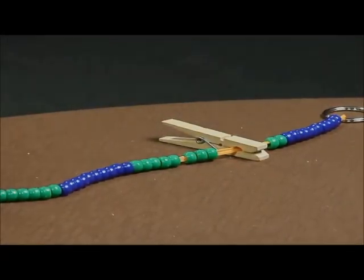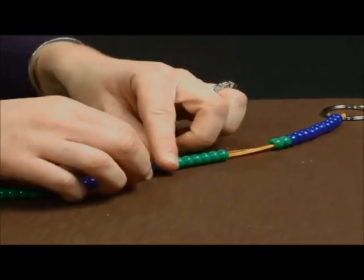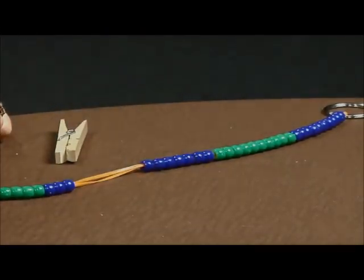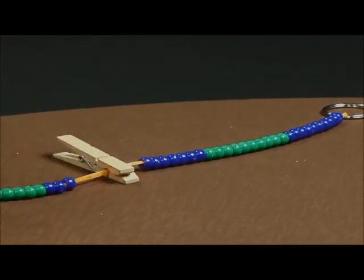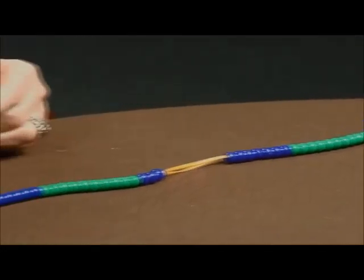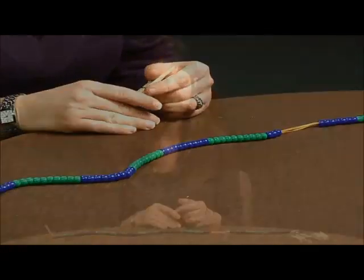If I wanted them to find the number twenty-seven, they might know that twenty-seven is made up of two tens and seven more ones. Or they might say that twenty-seven is three away from thirty, so they'll find thirty and count back three until they find twenty-seven. Ultimately, you want your students to always explain to you how they identified where a number is located on their beaded number line.